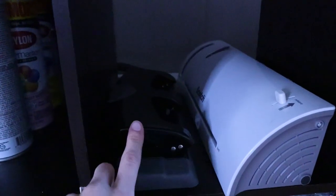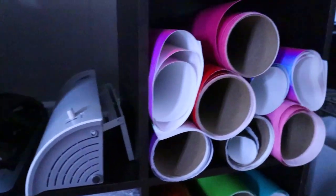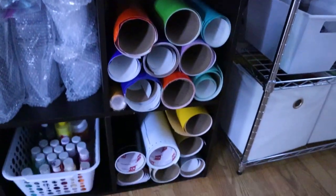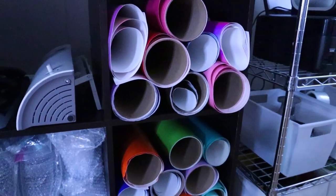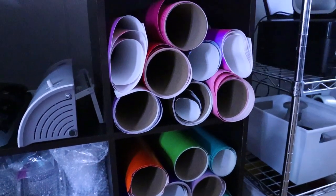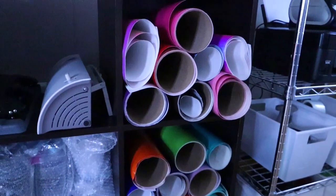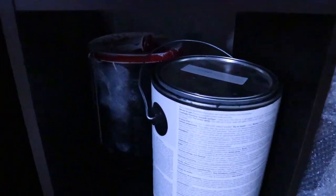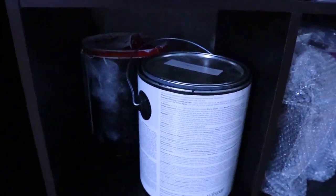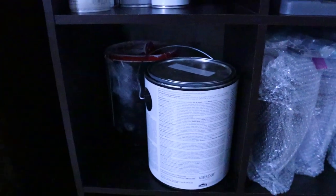In the second cube I have my three-hole punch and my laminator. In the next three cubes I keep my vinyl rolls — the bigger rolls instead of scraps. I used to organize them by color but it never stays organized so I've given up on that, but I do put the rolls in there. In this one I keep my white and black paint in the gallons — white in the back and black right here — so I use those for my wood signs.